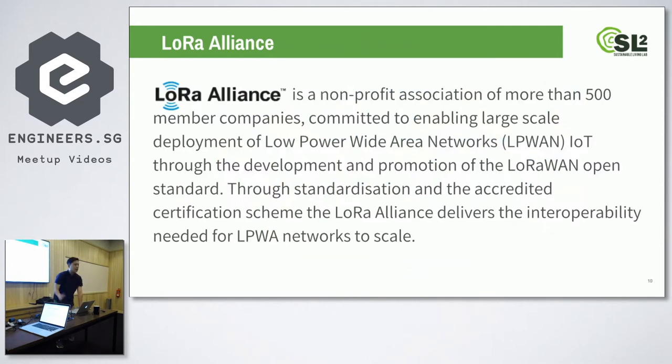There's also something called the LoRa Alliance. Because LoRa is still quite new — it just came out in the last couple of years — they're still working on standardizations. There are a few hundred companies that come together to meet up and discuss it.